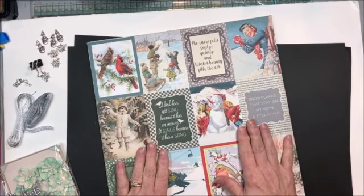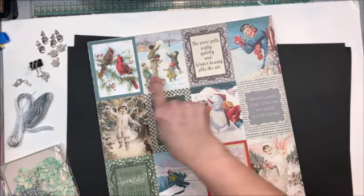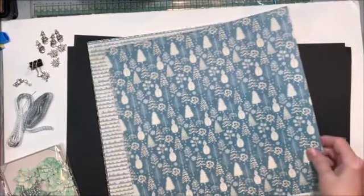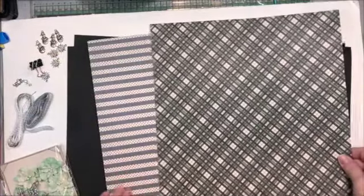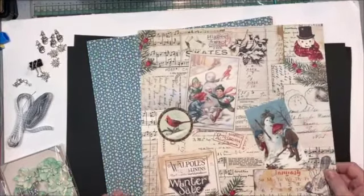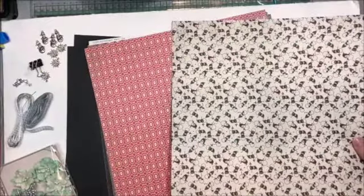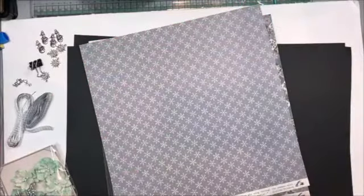We're going to be making a folio with Authentique Papers' gorgeous Snowfall collection, and I just love the vintage vibe. You're going to get one image sheet of all the 3x4s, and then you're going to get 14 sheets of gorgeous 12x12 patterned paper — this is going to make the cutest folio ever. I love the teals and grays combined with the reds and the blues.